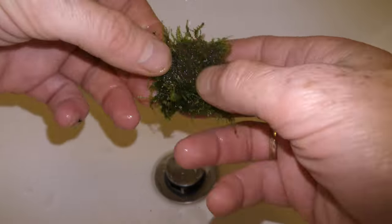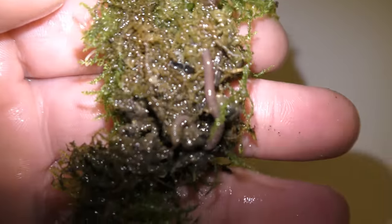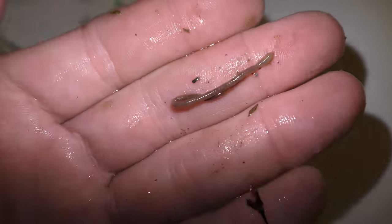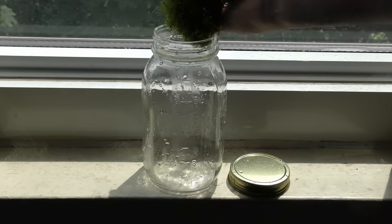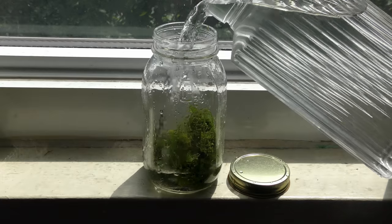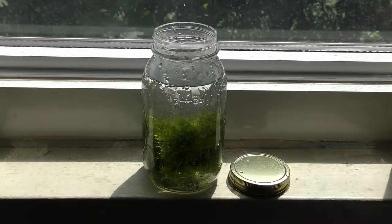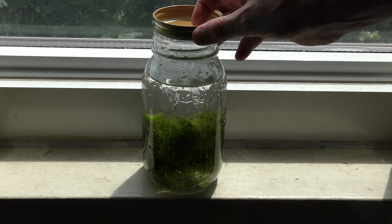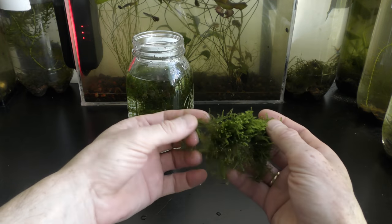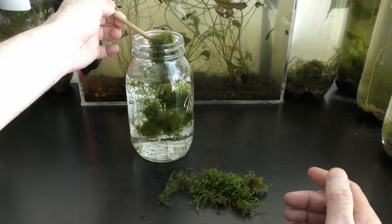Shaking moss in a jar with water seems to be the most effective way to clean it. This sample comes with a nice worm — check my video about this worm in an aquarium. Put the washed moss in a jar and fill it with dechlorinated water. Cover the jar to reduce evaporation; I keep the jar on the window sill.